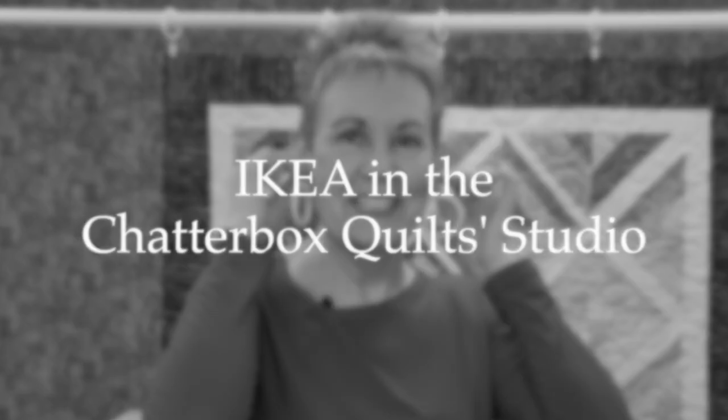If you're wondering what IKEA products I love to use in my quilt studio, you're going to want to watch this video. Hi, I'm Kim Jamieson-Hurst of Chatterbox Quilts, and in today's video we're going behind the scenes in the Chatterbox quilt studio to show you the different IKEA products I use in my studio and how I use them.